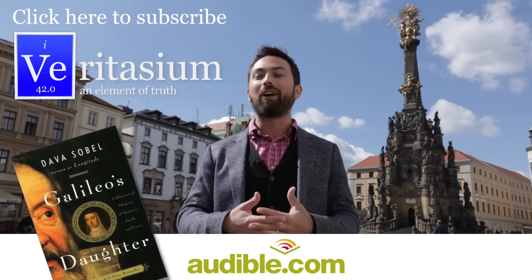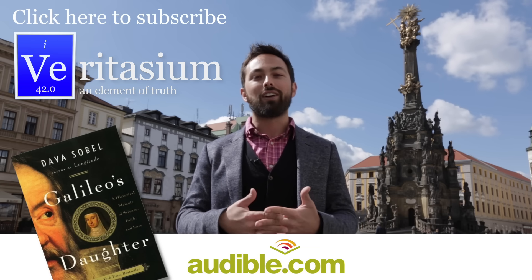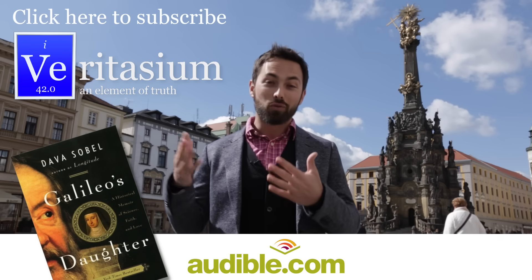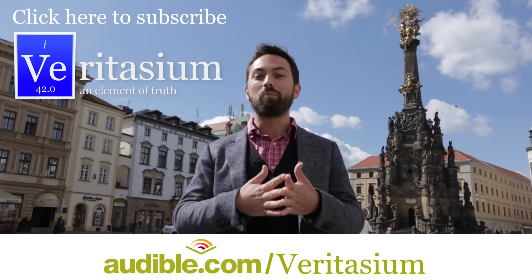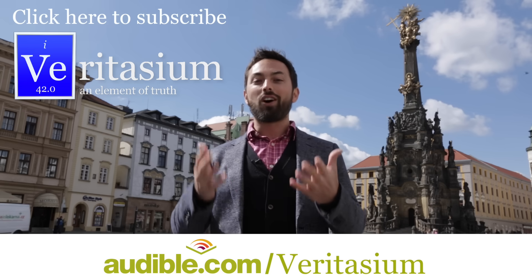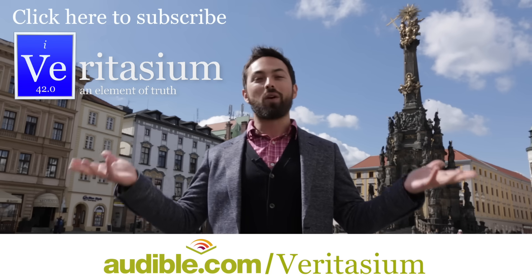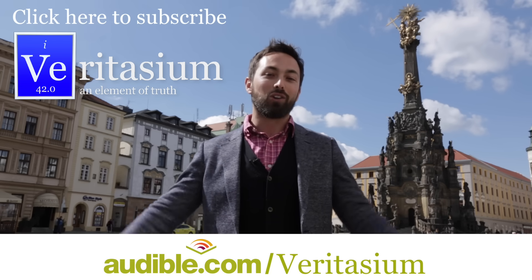We all know about his science and the trials that he went through, but to see this kind of insight into his personal life I think is remarkable. You should really check out this book. You can download it for free by going to audible.com/veritasium, or pick any other book of your choosing for a one-month free trial. I really want to thank Audible for supporting me and allowing me to go and meet great scientists and filmmakers and lots of people all around the world.